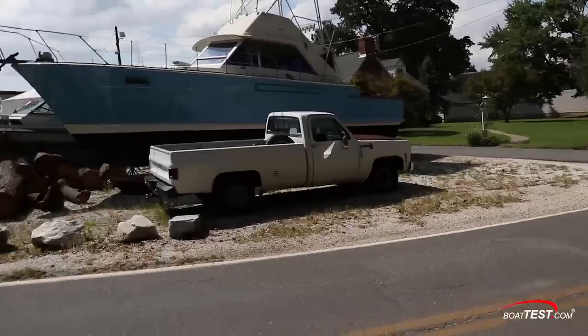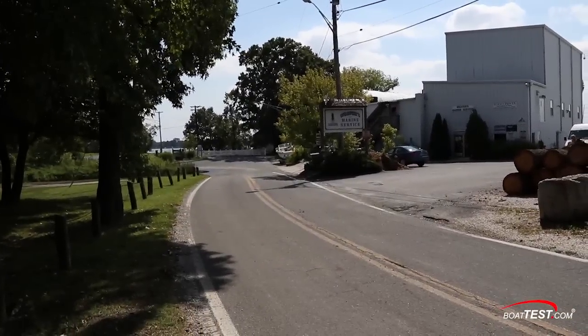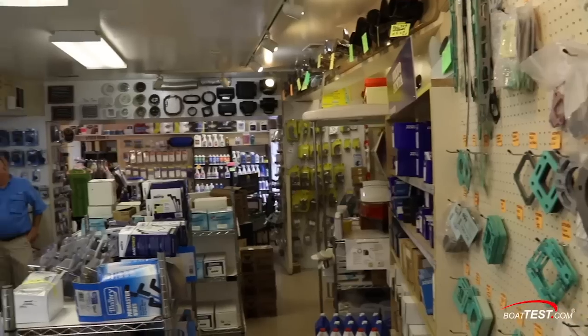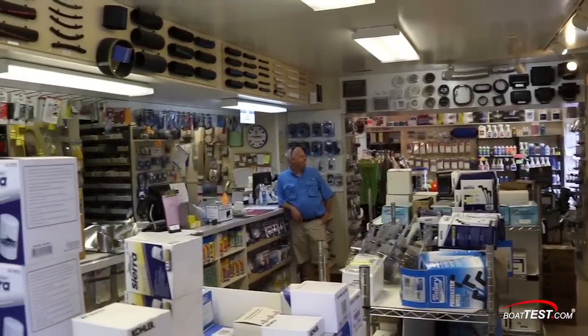The repower project took place at Weber's Marine Service in Baltimore, Maryland, a full-service repair facility. Now let's meet Jeff Zahner so we can learn more about Weber's Marine.